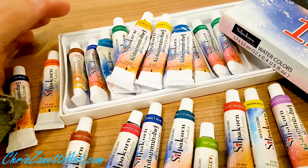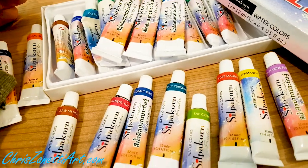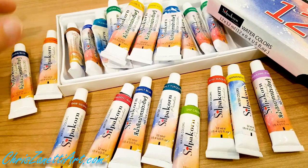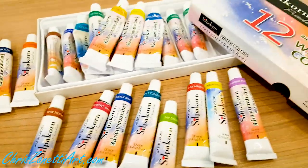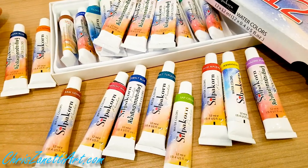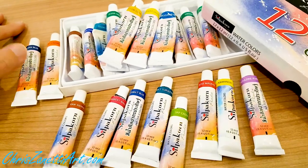I create so much artwork, and the price of the materials — the price of the paints — is important because this is a business. I'm running an art business here.